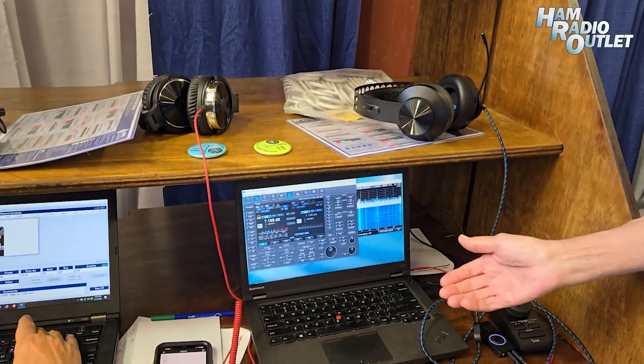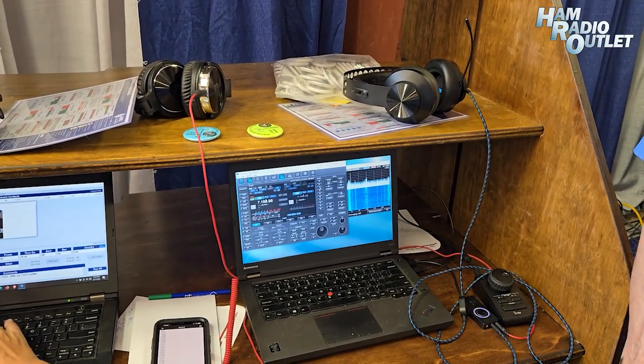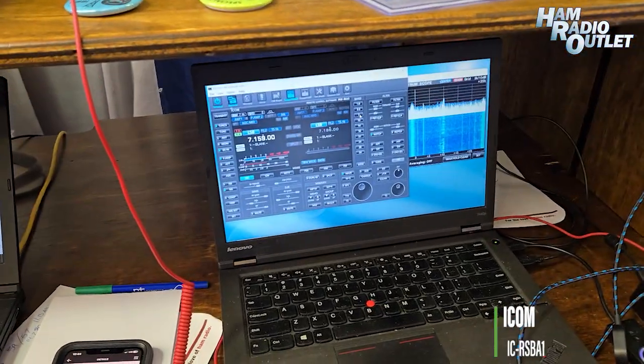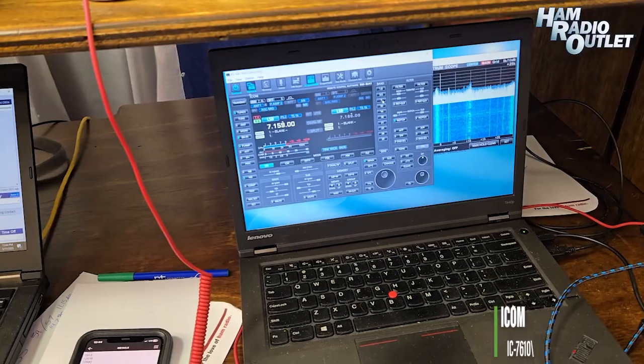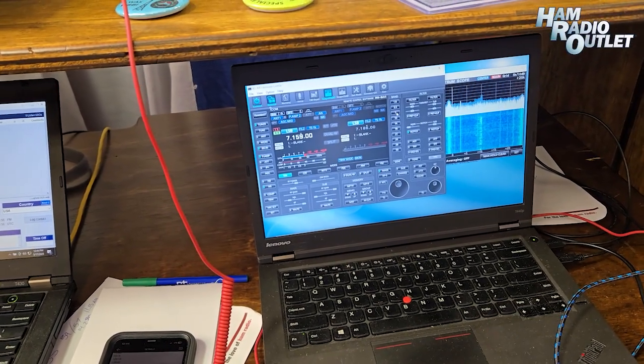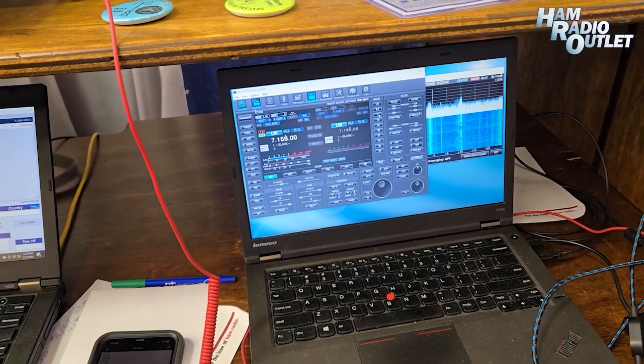We're working 40 through 10 meters over there and it's working flawlessly. Everybody's loving it. I have my personal computer operating remotely — a 7610 donated by ICOM, which is also over at the 4H building. It's like playing with a computer, but it's operating the radio flawlessly. It's the first time I've ever done that, and it's amazing.